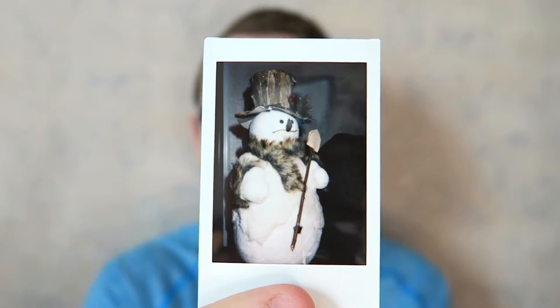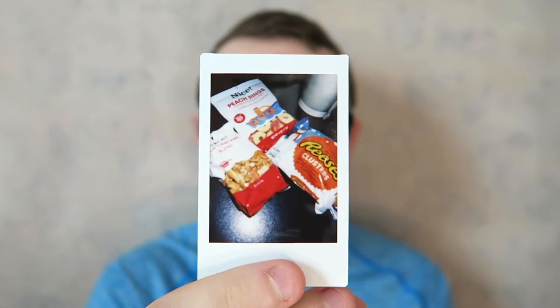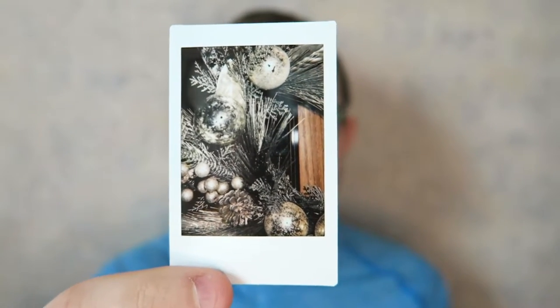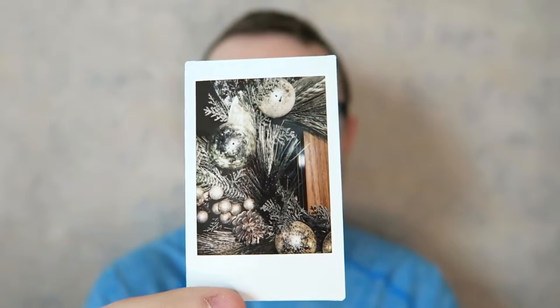This one is a snowman decoration — I like how it turned out. Some junk food, because this is about the only time of the year that I allow myself to go a bit wild with the candy and all of that. And this one's my absolute favorite because it turned out so crisp and clear. It's part of a wreath that I liked, and I really love this photo — it's probably my favorite one from the mini photos.